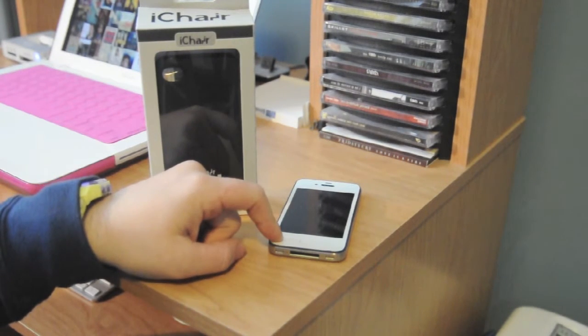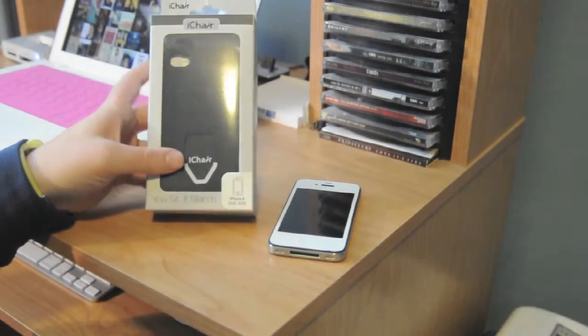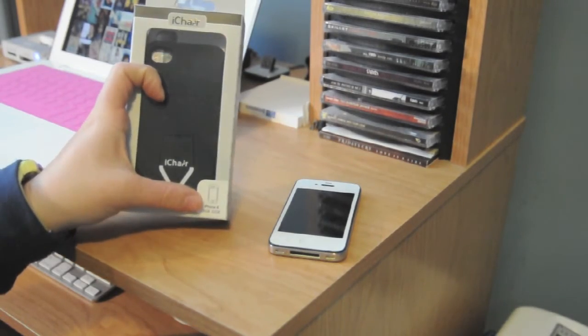I have a Slick Wraps white matte skin on my phone, but I think it should be fine. So as you can see it says iChair — you sit, it stands. And this is for the iPhone 4.